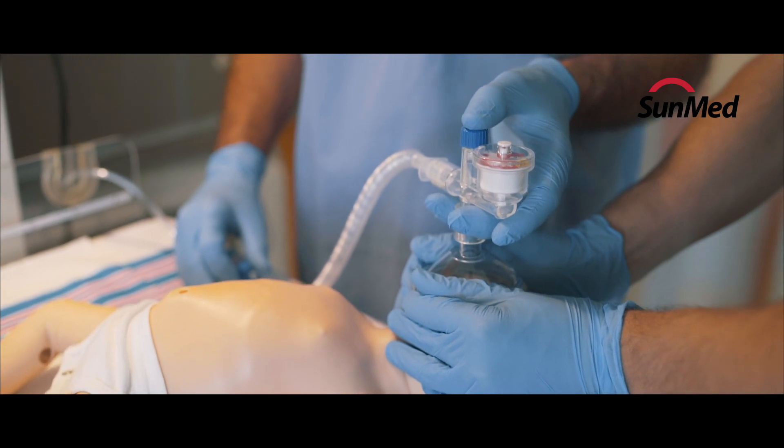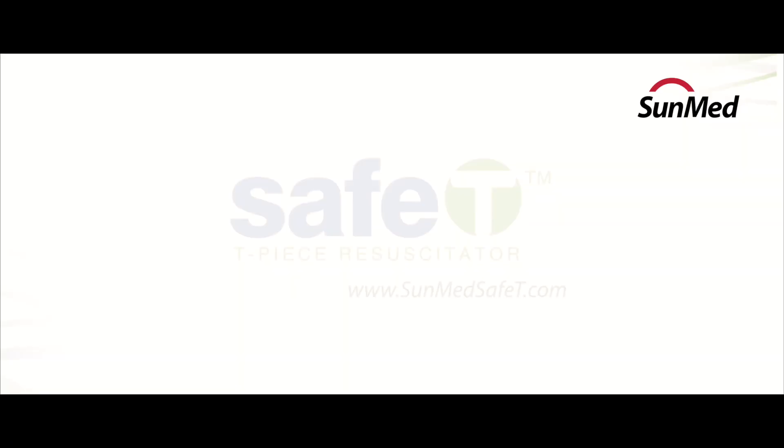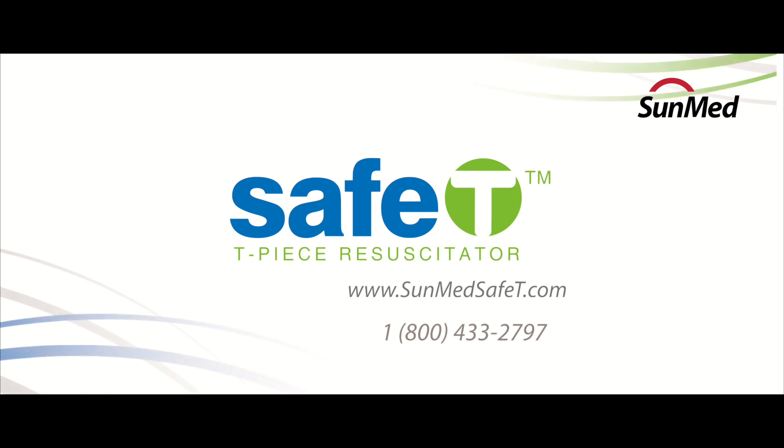Safe-Tee by SunMed is the safe solution for your smallest patients. Visit sunmedsafety.com or contact SunMed at 1-800-433-2797.